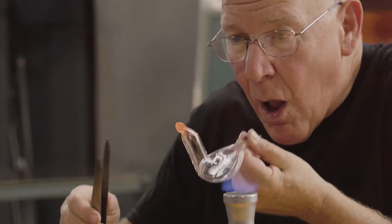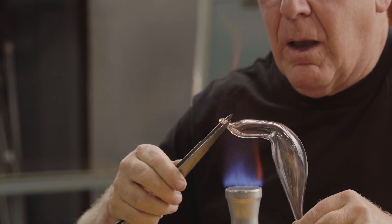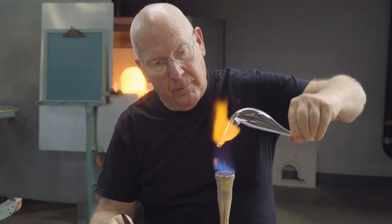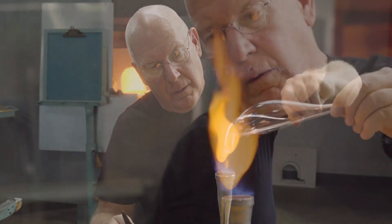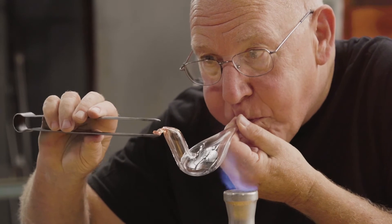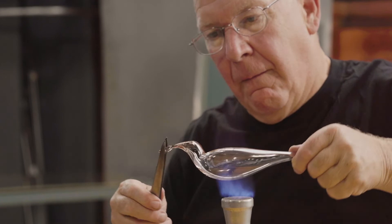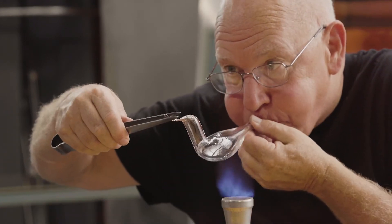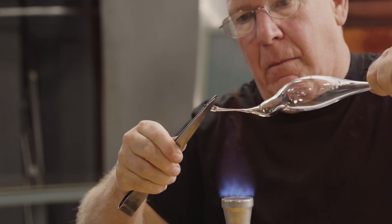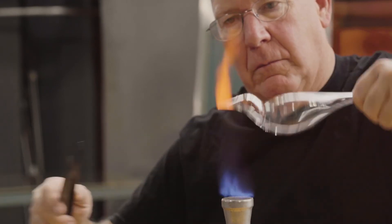Then air is blown in forcefully while the tip is pulled forward or outward. This, of course, is the flame-working portion of the process. In antiquity, this work could have been done at the mouth of a small hole in the side of a glass furnace.